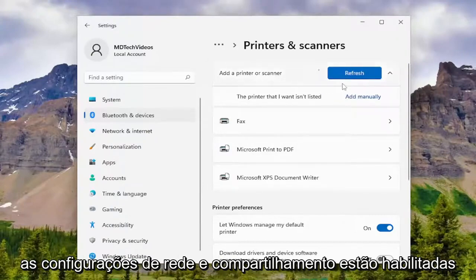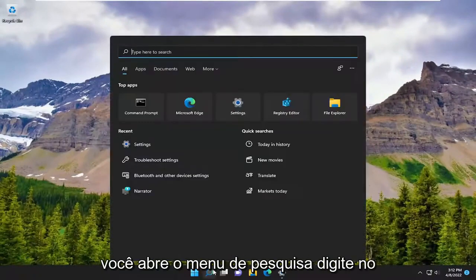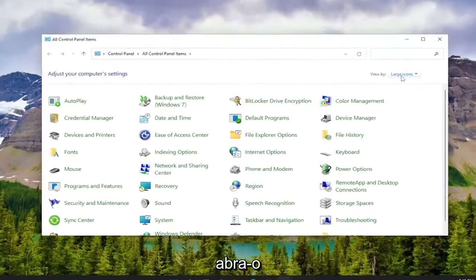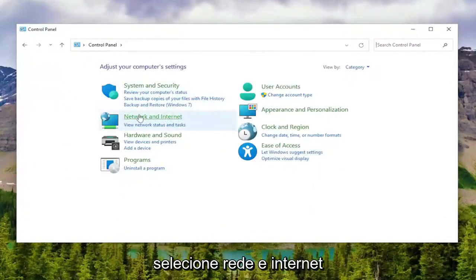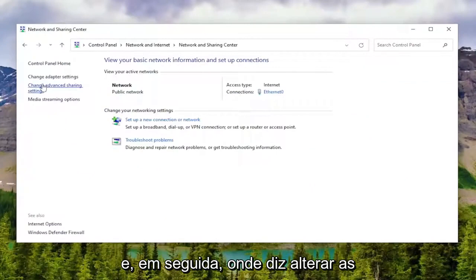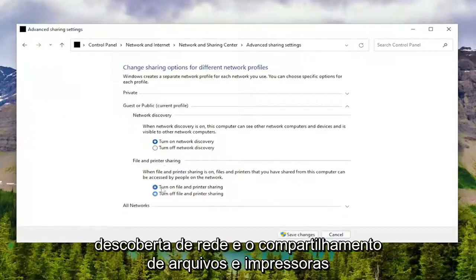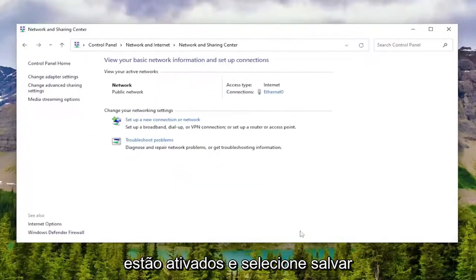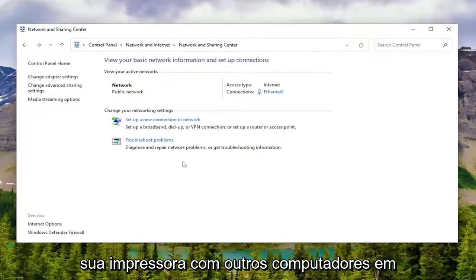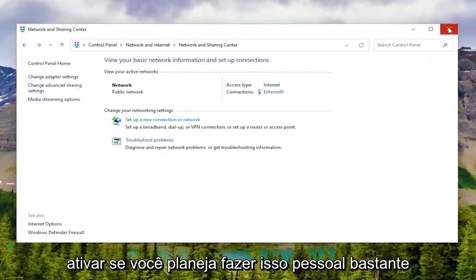You may also want to make sure your network and sharing settings are enabled on Windows as well. So minimize out of here, open up the search menu, and type in Control Panel. Best match will come back with Control Panel — go ahead and open that up. Set your view to Category view and select Network and Internet, then select Network and Sharing Center. Then where it says Change Advanced Sharing Settings on the left side, left click on that. Make sure Network Discovery and File and Printer Sharing are both turned on, and then select Save Changes. That would be if you're using a wireless printer and trying to share your printer with other computers on your network — definitely something I'd recommend enabling if you plan on doing so.